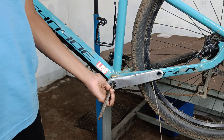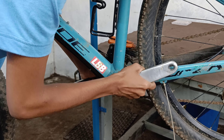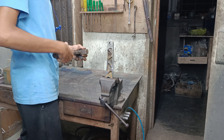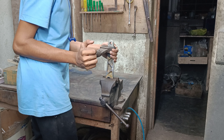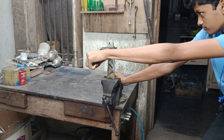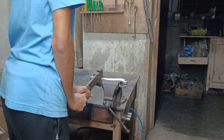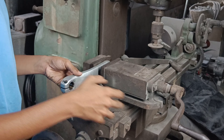Now let's clamp the crank in a vice and bend it back in shape with the help of an adjustable wrench. As I started bending it back, I found that the table on which the vice is mounted is not steady enough — it started moving as I tried applying some force. Later the table gave up and the plank pulled out.